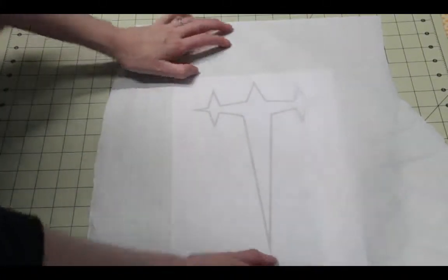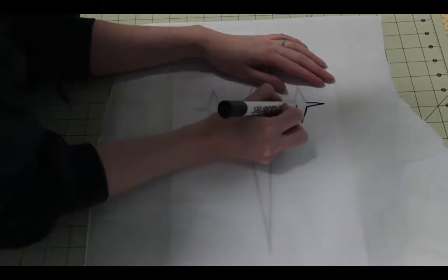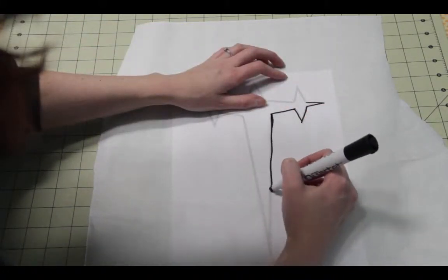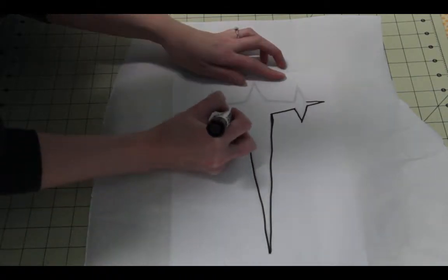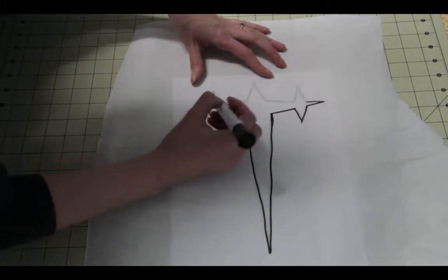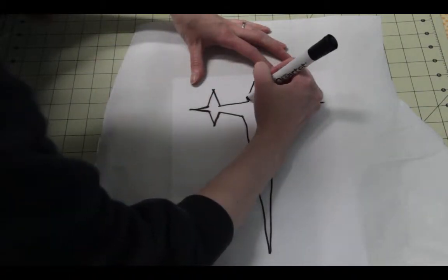At this point we're going to trace our design onto a piece of freezer paper. We're going to trace on it with the really shiny, slick side being on the bottom and the matte side on top, which is where we're going to trace on our design. The side that's slick is what will attach to the t-shirt when we iron it on. I don't know what makes it happen, but it does. So we're going to roughly put this together — we'll cut it out a bit better with our scissors, but we just want to have the design in place.